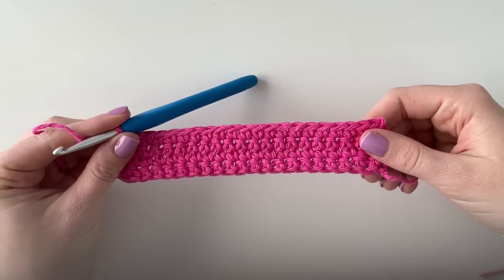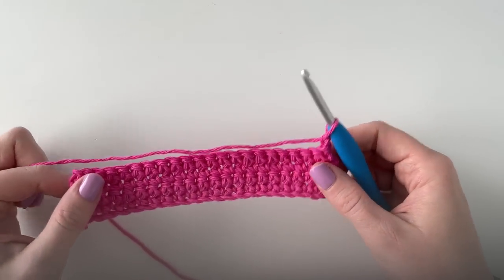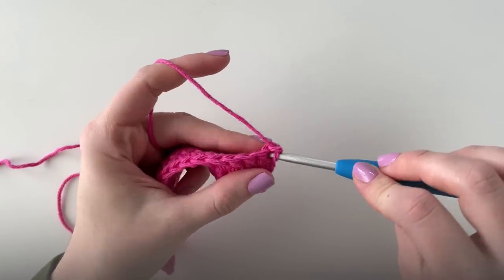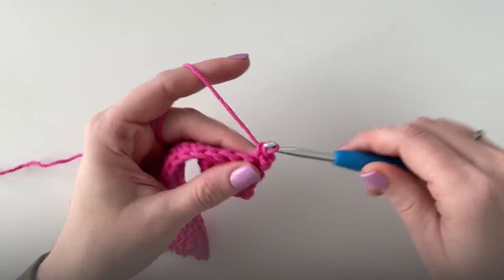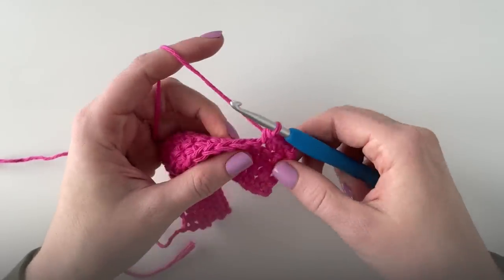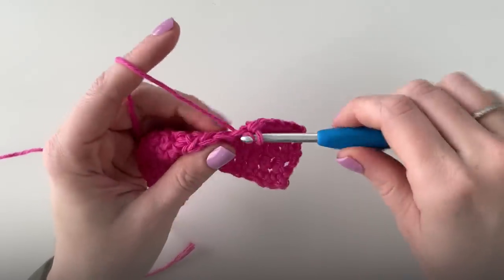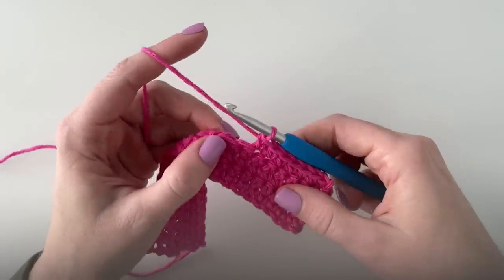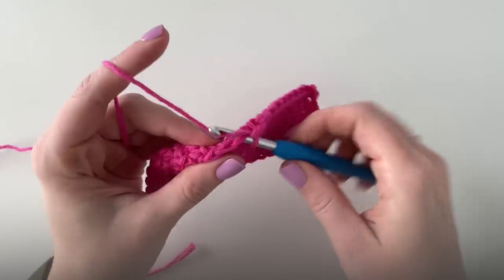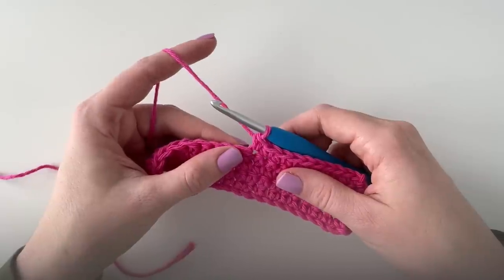I just finished my four rows of single crochet. Now I'm gonna chain one and turn and I'm gonna work the heart from the bottom up. This row is just gonna have one puff stitch. I'm gonna start with ten single crochets in each of the first ten stitches, and then in the eleventh stitch I'm going to do a puff.